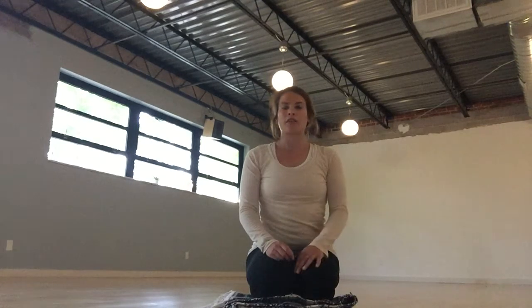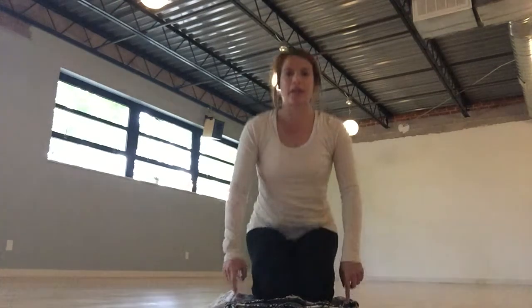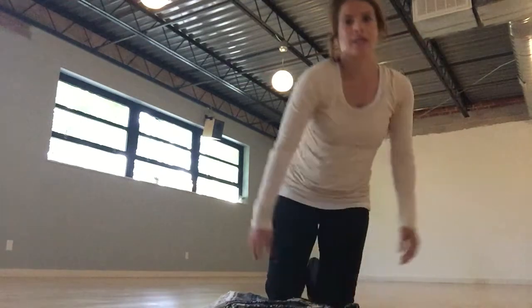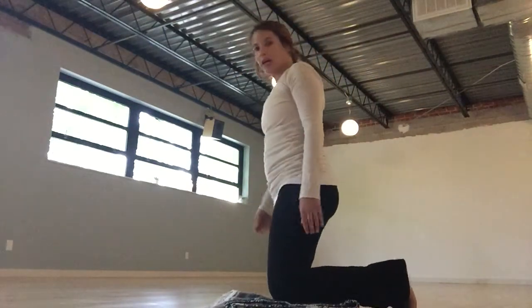Good morning. Today we're going to work with Crescent Moon and also with a little half split. I've got my block over there out of vision — we'll use that later. And I've got a blanket to add a little extra cushion under my knees. I'm going to turn towards the side so you can see me better.